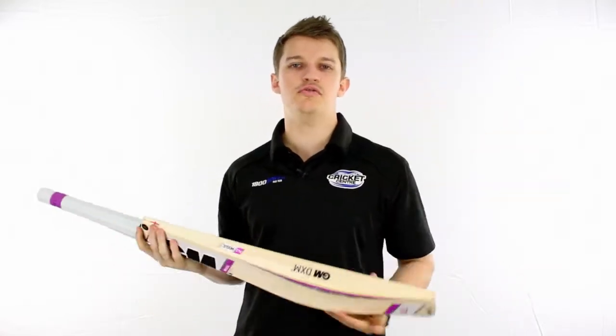G'day guys, it's Fraser here from the Greg Chappell Cricket Centre introducing the new Mogul range from Gunn & Moore to our stores.